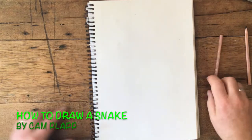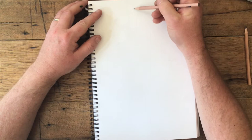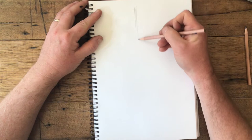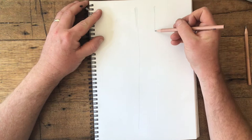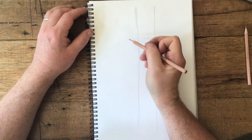For today's lesson we're going to have a go at drawing a snake, like a big python. I'm going to do it like a python wrapped around a tree. To start with, just very lightly, let's draw in the tree — just some straight lines down here. It doesn't have to be perfect because a tree isn't perfectly straight, just something to give the snake something to wrap around.